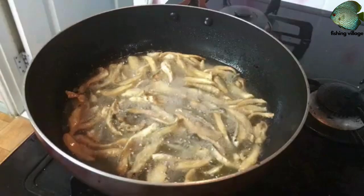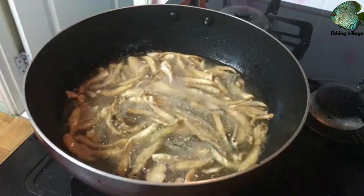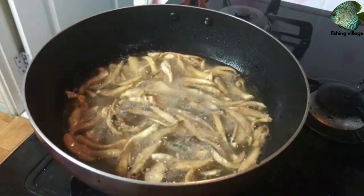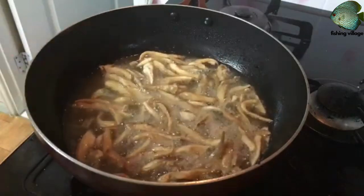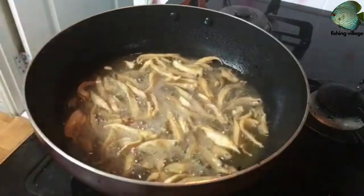To make fried sliced gizzard shad, you will need 1 pound gizzard shad sliced into thin fillets, 1 cup flour, 8 teaspoons paprika, salt and pepper, 2 eggs, 1 cup milk, and oil for frying.